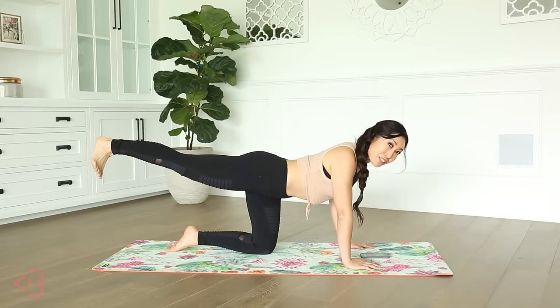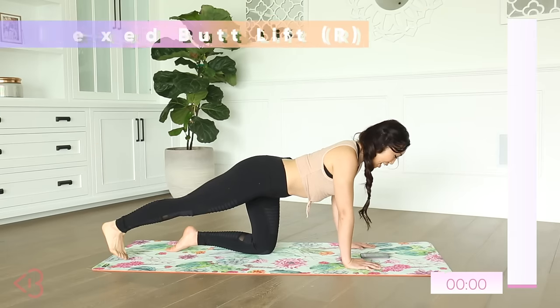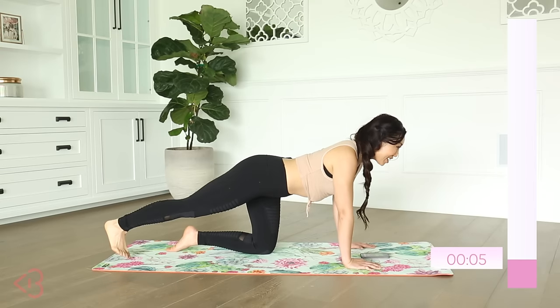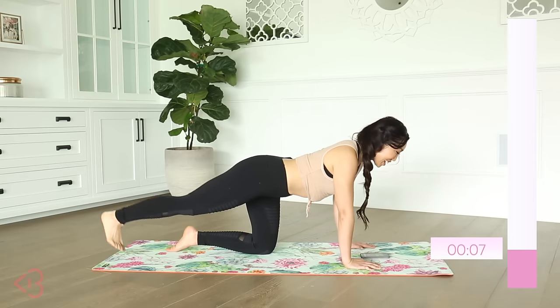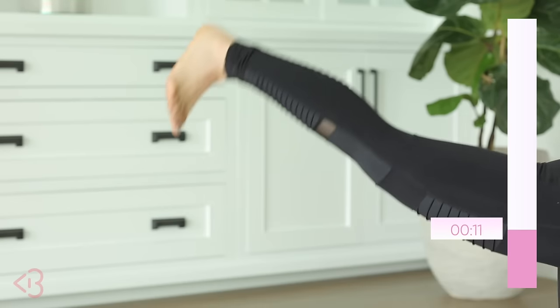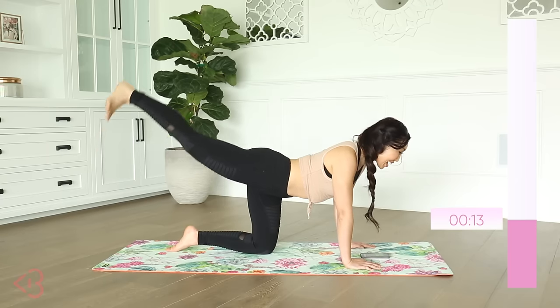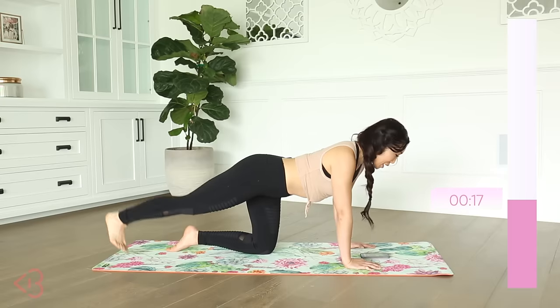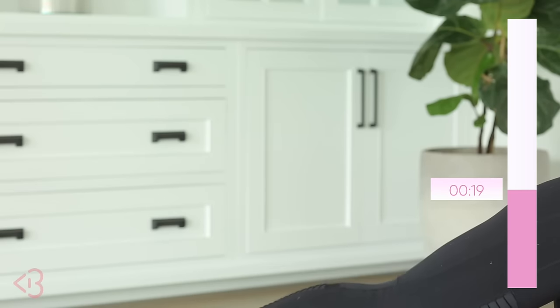You're gonna keep that foot flexed, place the foot down, and lift up. It is getting real right now. Down and up, flexing your foot, keeping that leg nice and long and straight.